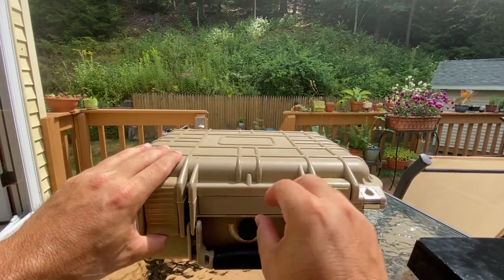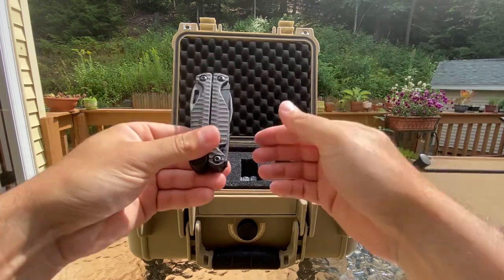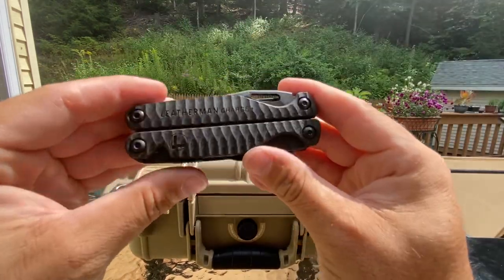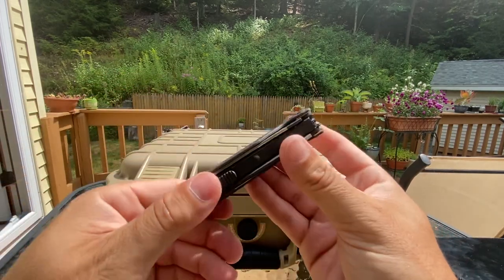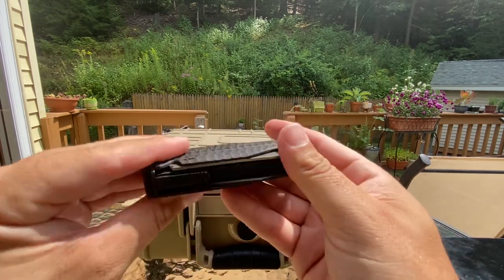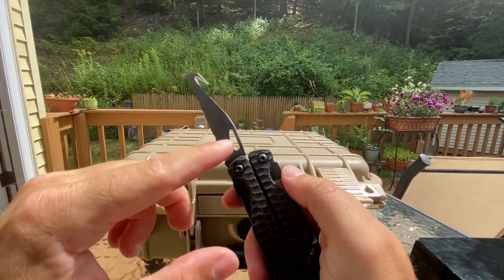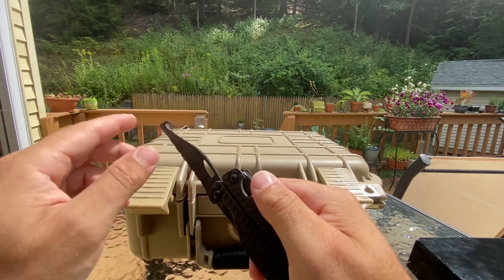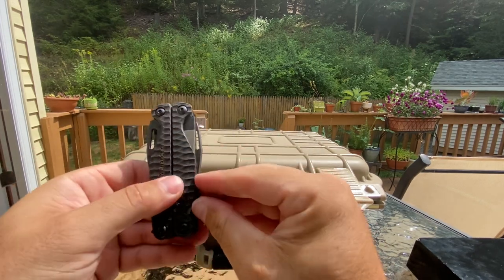Now the other one we have — this one I really like. This is the Leatherman Charge G10. It kind of changes color, which is cool. I paid about $200. I love the texture on it — that is so cool. The Darkside doesn't have this: you got the gut hook, so you can cut seat belts or whatnot. It's a serrated blade, so that's an extra feature.